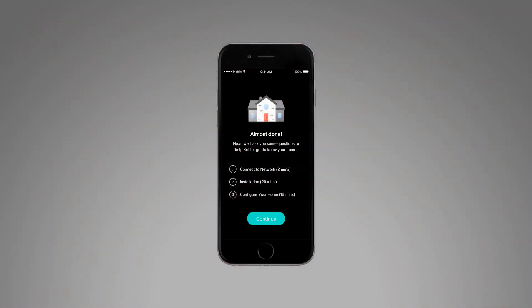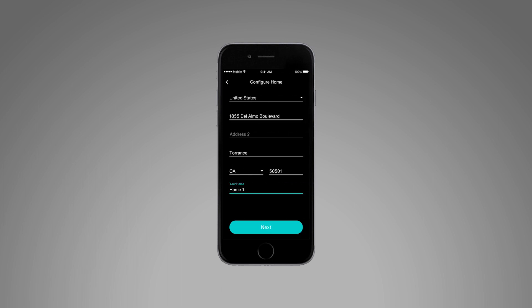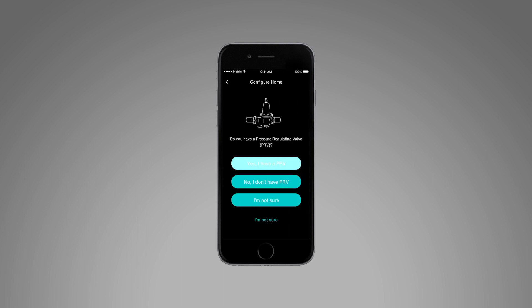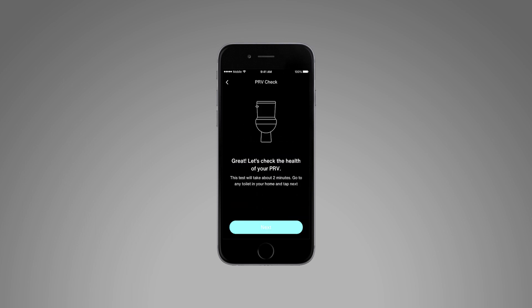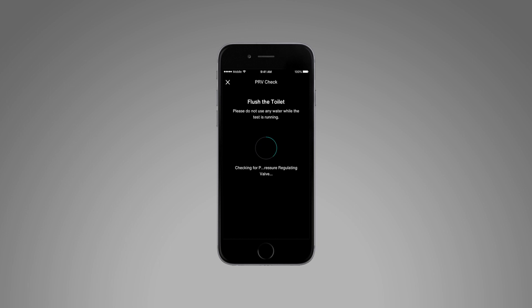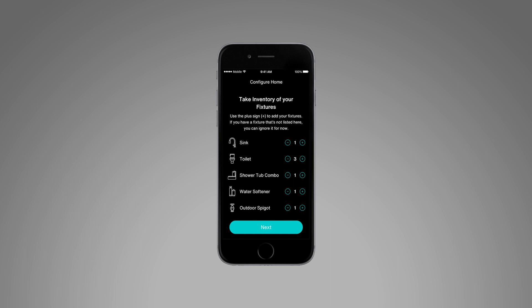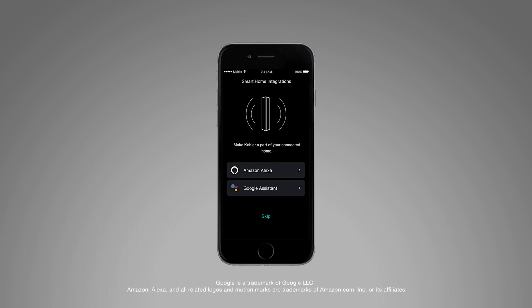Using the Kohler Connect app, follow the on-screen prompts to configure your home's information. The H2Wise monitor is also compatible with Amazon Alexa and the Google Assistant. To enable voice commands, select the graphic for the smart home system of your choice and follow the on-screen instructions.